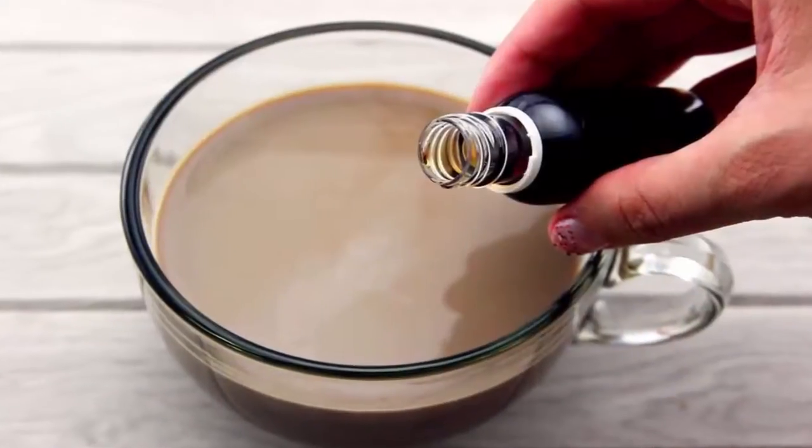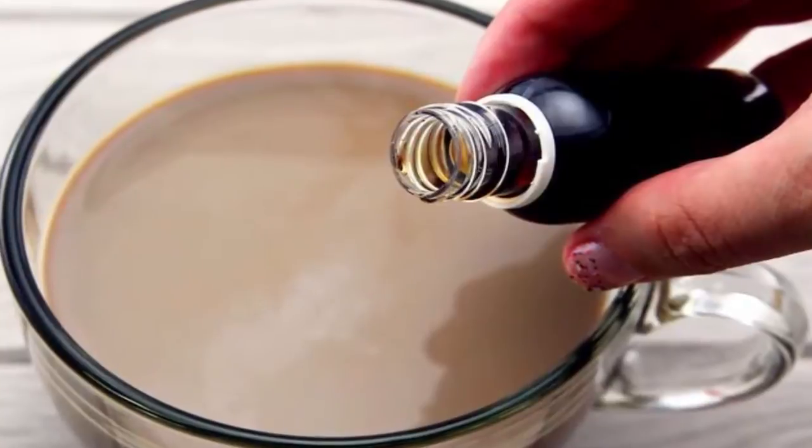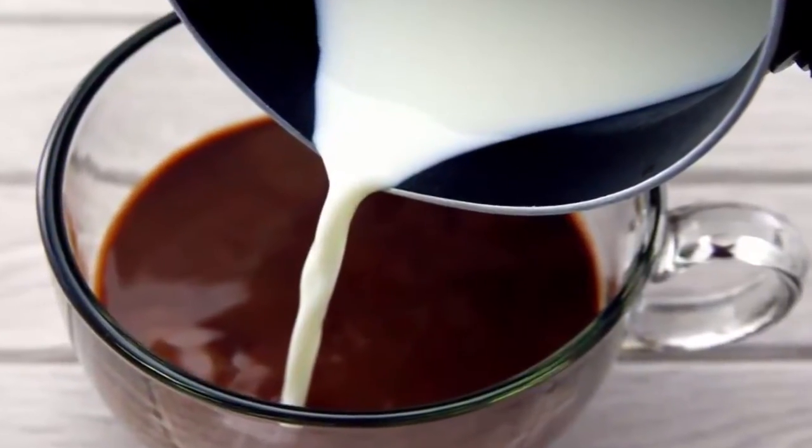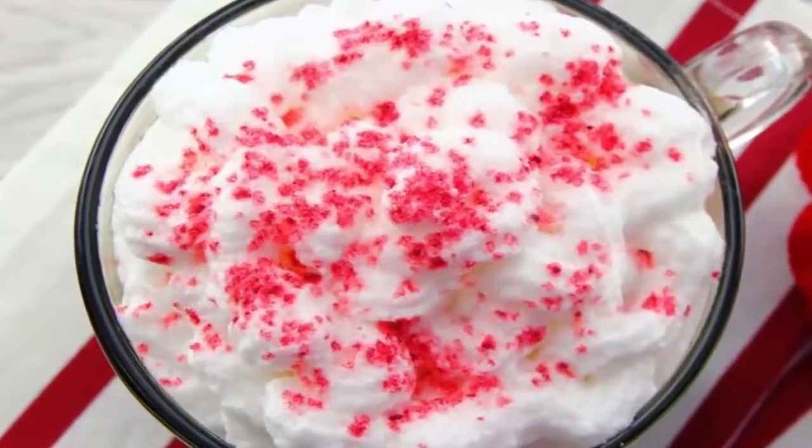Carefully drop in the peppermint syrup — you don't want the taste to override the drink. Get your milk steamed and add the milk to your drink. Top your drink with the whipped cream and sprinkle some sugar crystals around it. Enjoy!